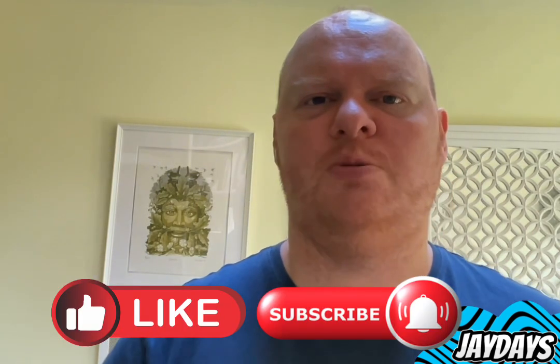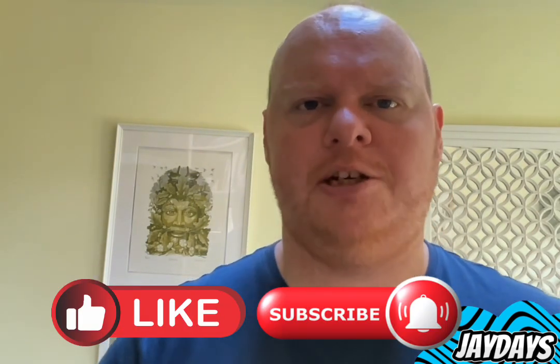Yeah, really nice. I might have to try all three now just to see what they taste like. Don't forget to like the video, also subscribe to the channel — it'd be greatly appreciated, and I'll catch you in the next one.